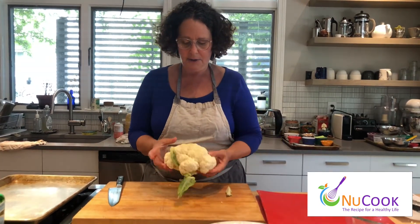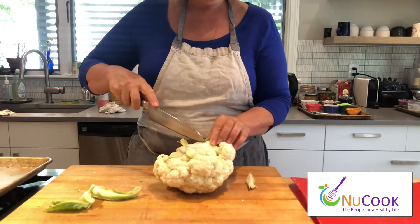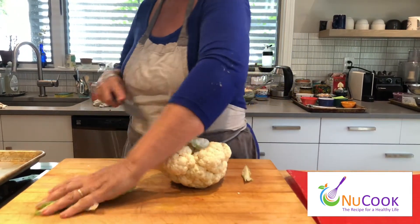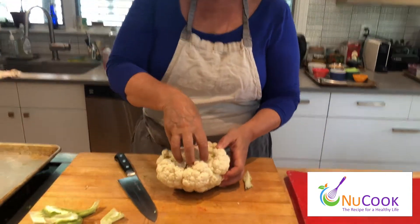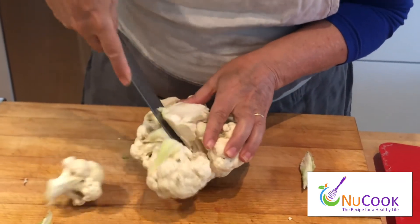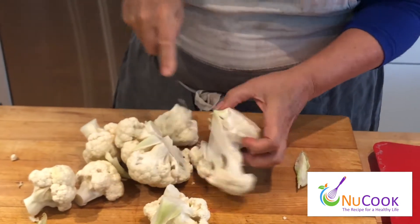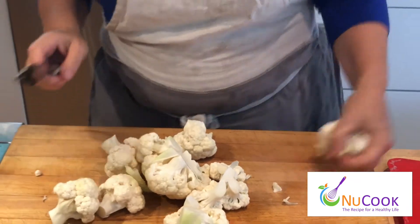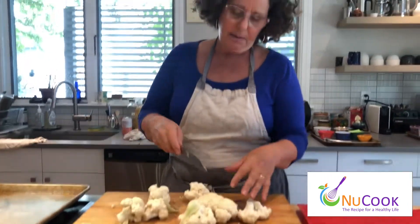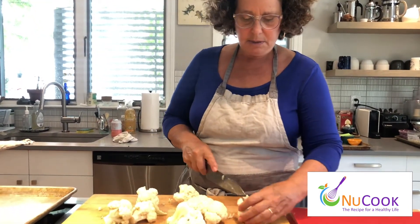First, I'm going to prep my cauliflower. I'm taking a whole head of cauliflower, it's about two pounds-ish, and I'm just going to remove the leaves and go in from the core end, flip the cauliflower over, and take my knife and cut around the core — the cauliflower floret should just fall off. Doing it this way prevents a lot of cauliflower crumbs when you cut from the head up; you don't lose so much.